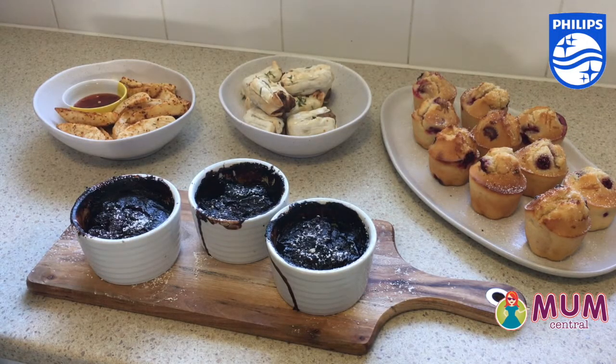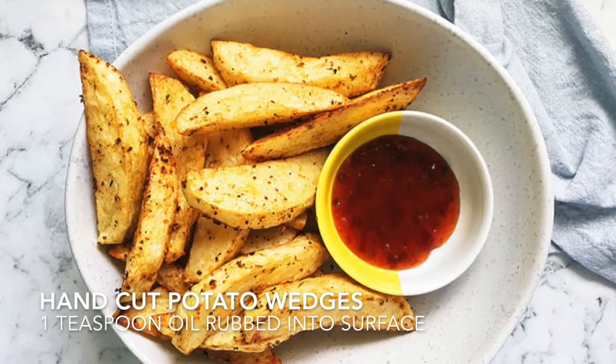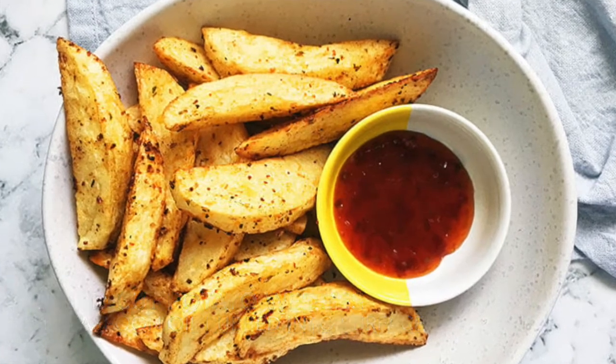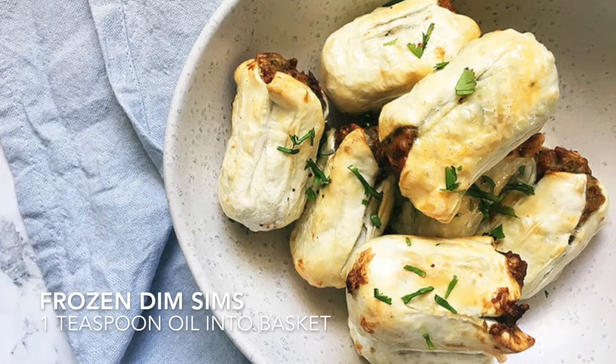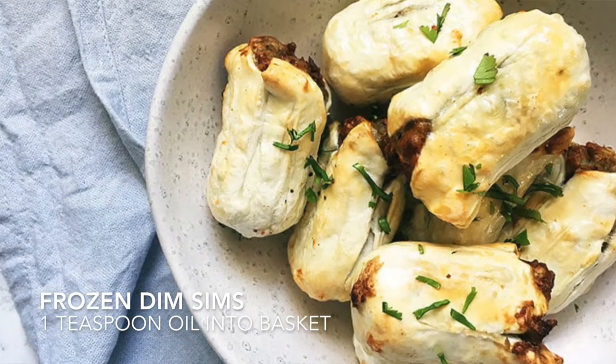Today I've really put the air fryer through its paces. I've done hand-cut potato wedges — beautiful and crispy — with only a teaspoon of oil rubbed onto them and straight into the basket. Frozen dimsims straight from the freezer, rubbed in a teaspoon of oil in a bowl and then popped straight into the basket.